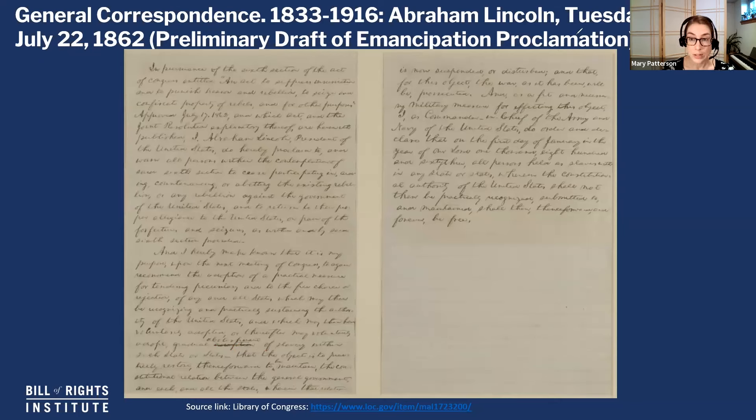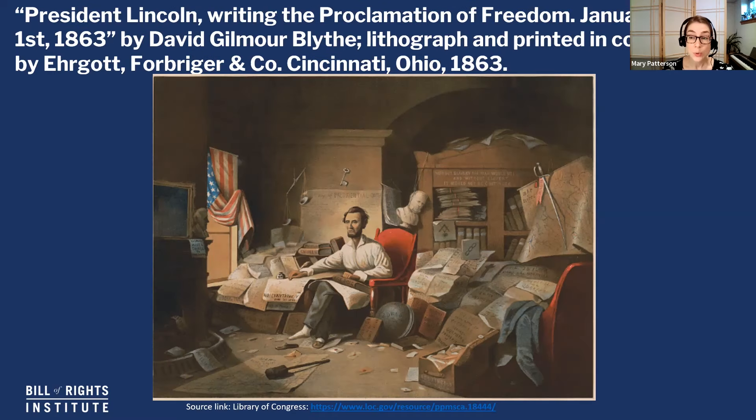Going back to our image — Lincoln will use his powers as commander in chief, so a military action to end slavery in the states in rebellion. There are limitations to this proclamation: it doesn't say anything about the border states. But it is a signal that the goal of the war is not just to preserve the Union, but to have a union without slavery.